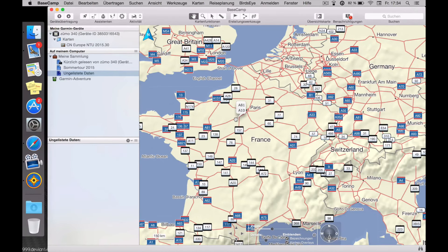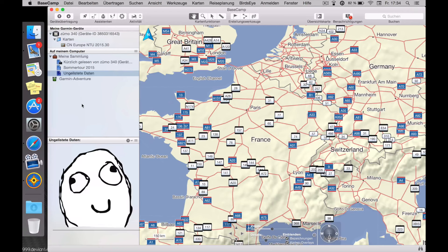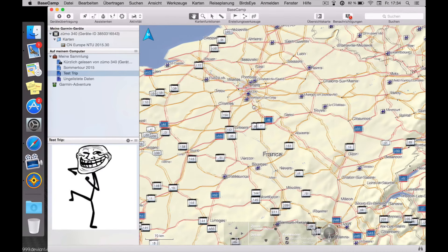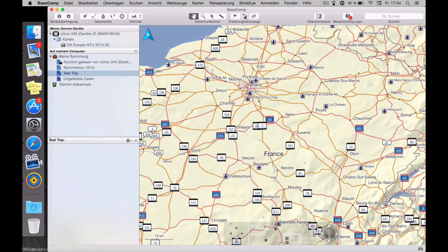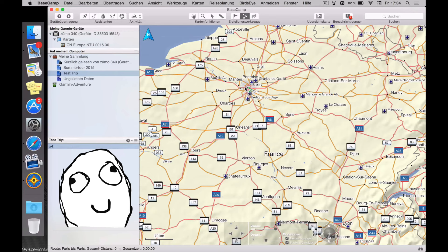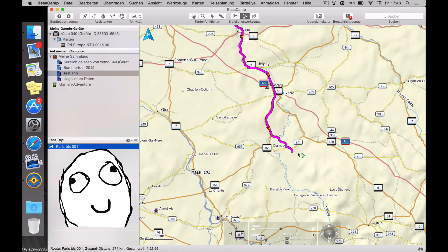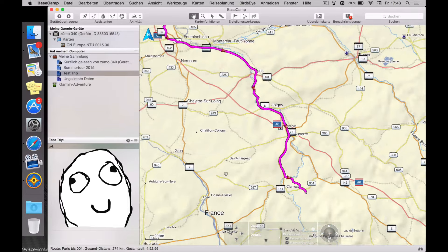Since the whole trip would probably include a lot of stages, you want to create a new folder for your trip on the left side. Let's name it, for example, 'test trip.' Then you're actually good to go. The way I do it is to place the first point at the start, then go to my destination — let's say I want to go to Oxa. At this step, it's really not important to zoom in. You can just click where you want to go, and then it processes the route.